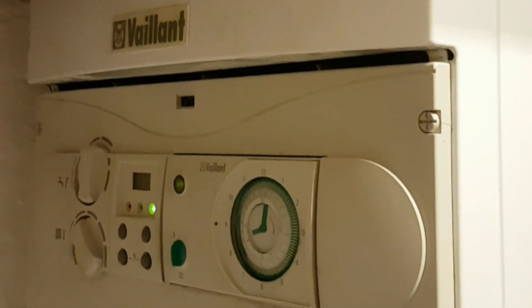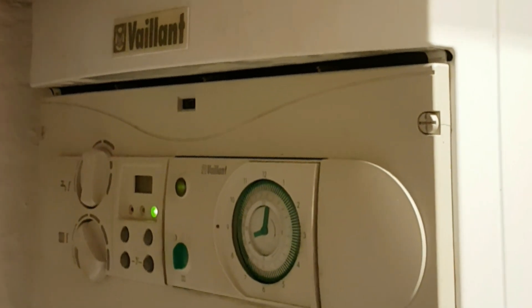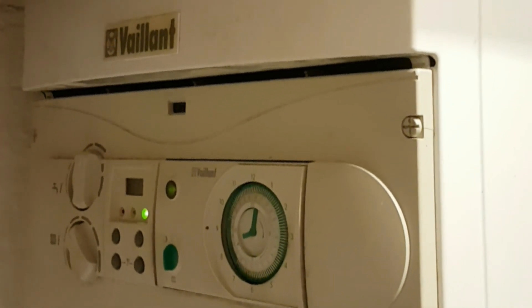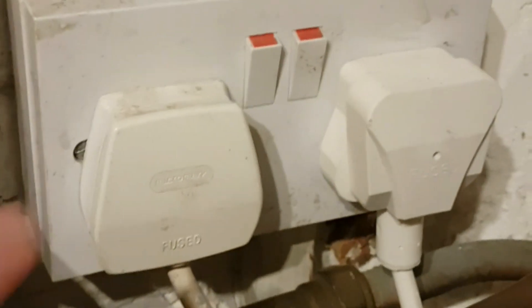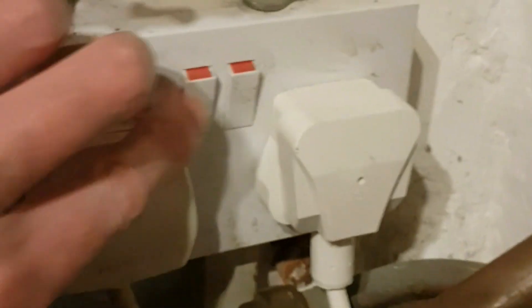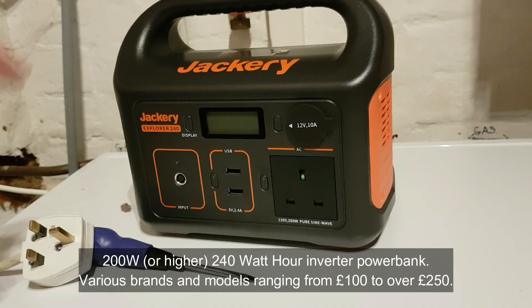I'm going to show you today how to power your boiler off a battery bank. At the moment this boiler is running off the mains — you can see it's plugged in there. If I switch off the mains to the boiler, the boiler is now dead.